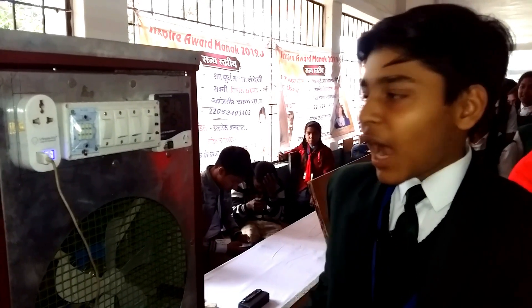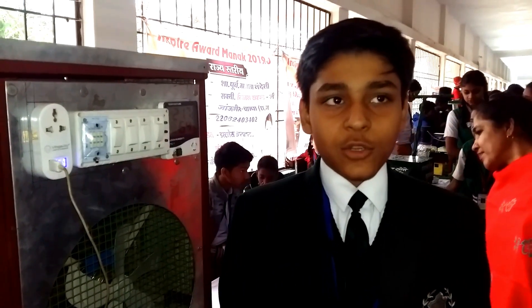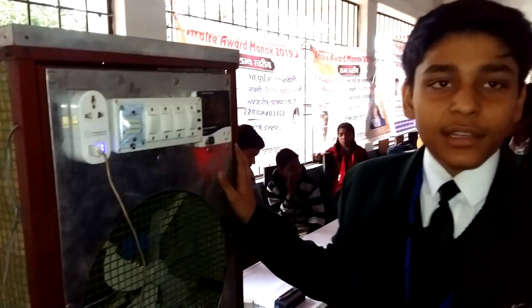Good afternoon, sir. I am Raghav Agrawal from Delhi World Public School, Raigat. And this is my project, the Smart Cooler.